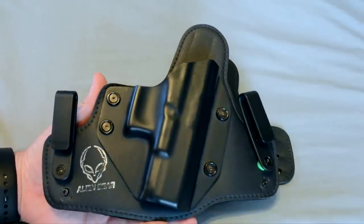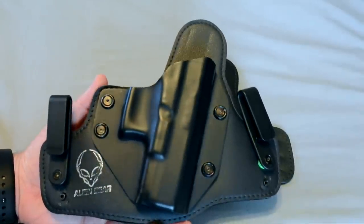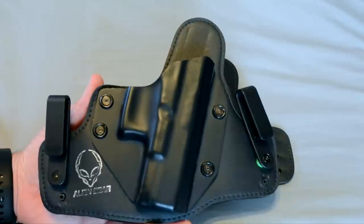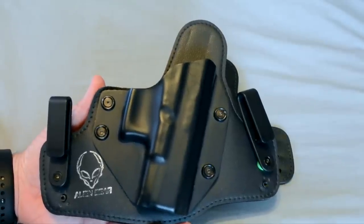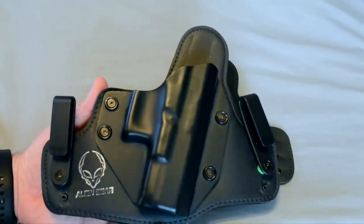I have two videos about this particular holster — my unboxing and intro video, and also a follow-up safety update video for this holster that addressed some of the issues.